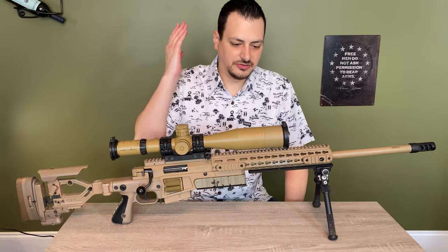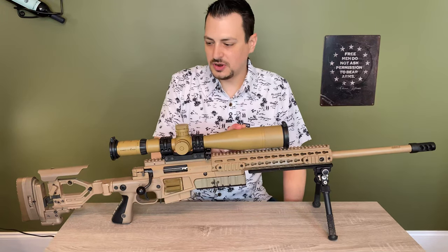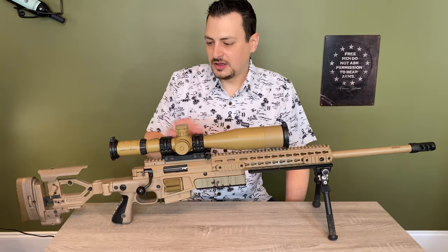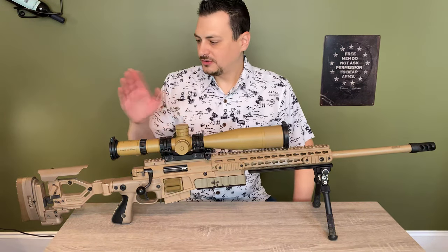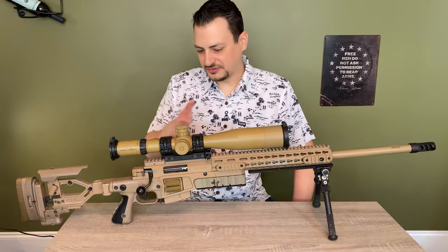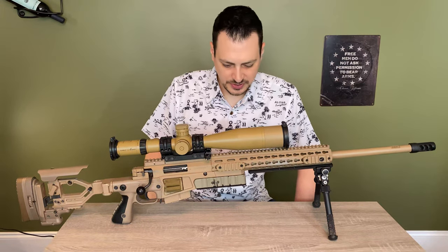The scope on it is a Schmidt and Bender PM2 5-25x56, and it has a Tremor 2 reticle. I'm going to start at the butt, move to the muzzle, and just explain the features and why I chose to set it up the way it is.